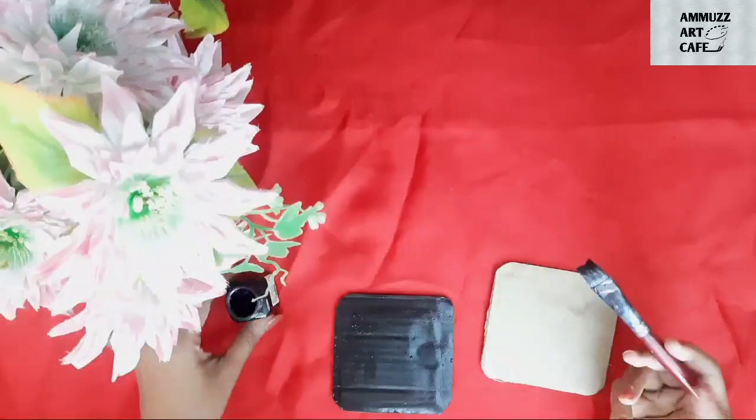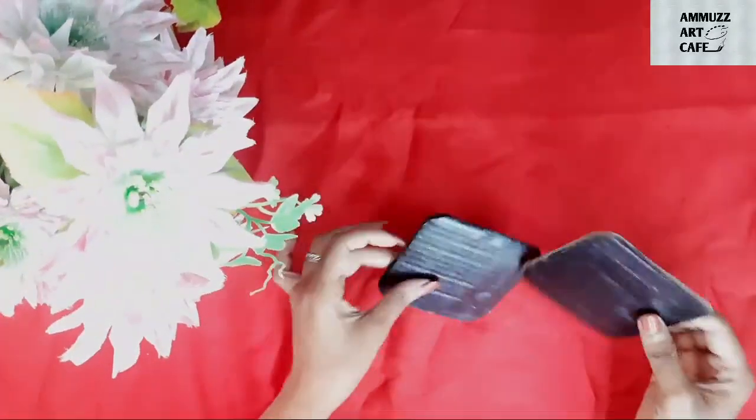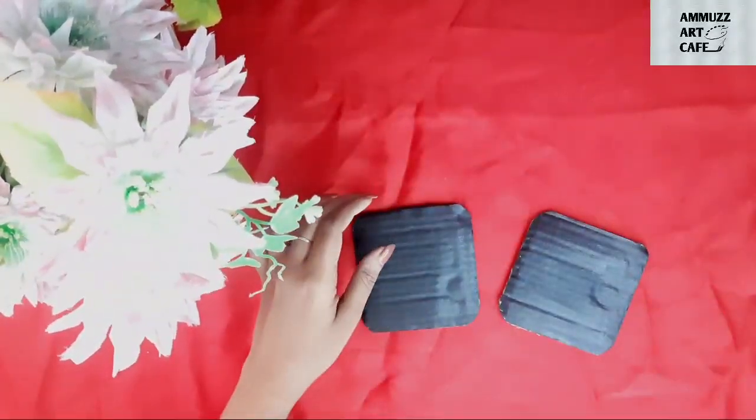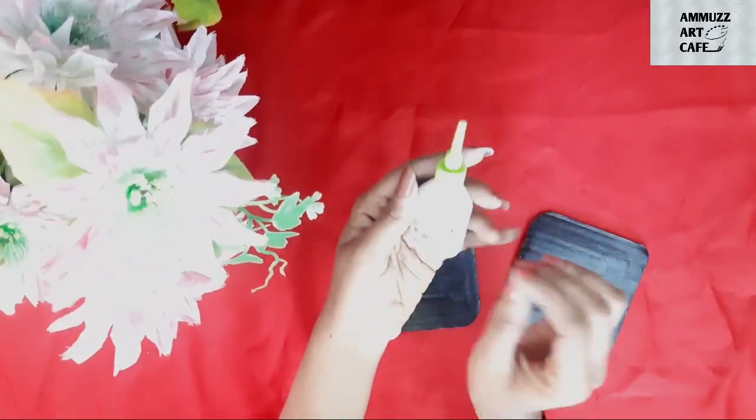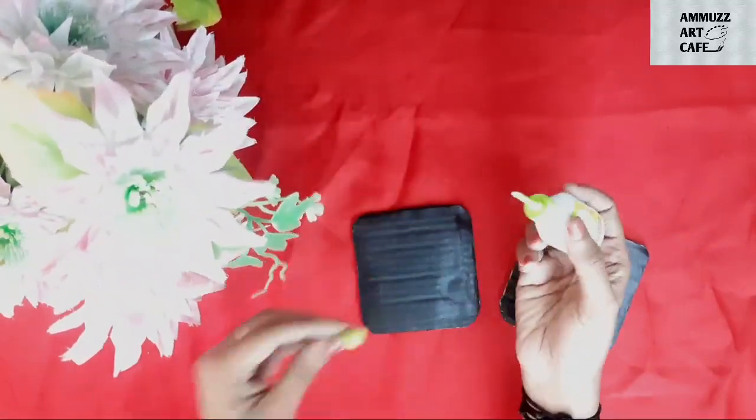We are going to dry the two cardboard pieces. I am going to use the 3D Outliners from the stationery shop.